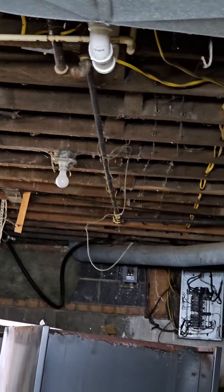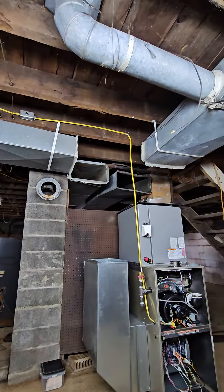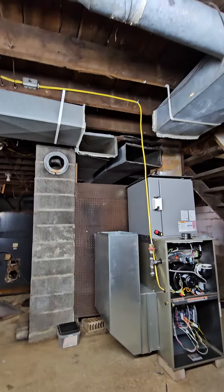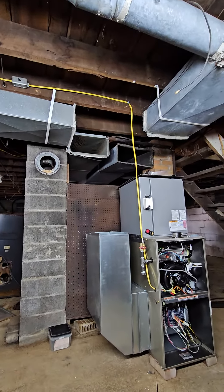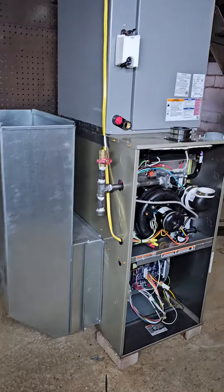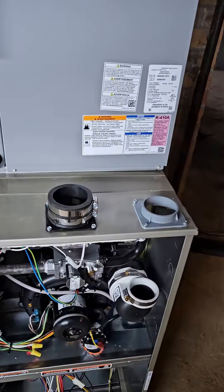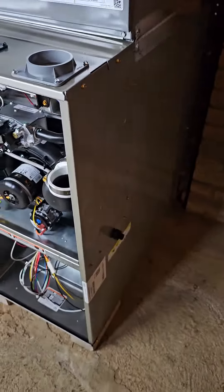Two plenums connect the ductwork — doing a four-piece right here from this return to the existing plenum. Like I said, did the high volt, there's the gas and drip leg, intake, exhaust, and got the drain coming out right here.